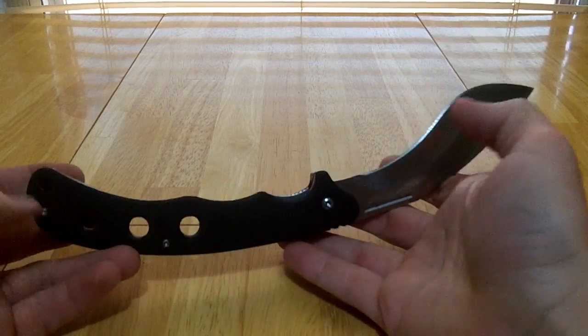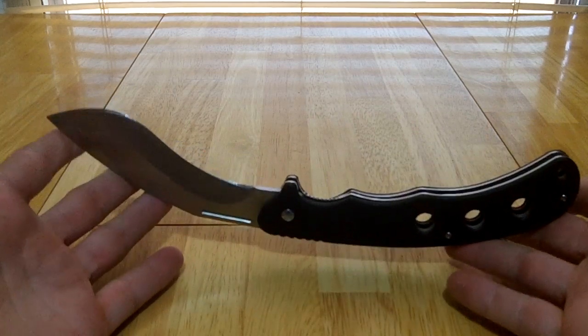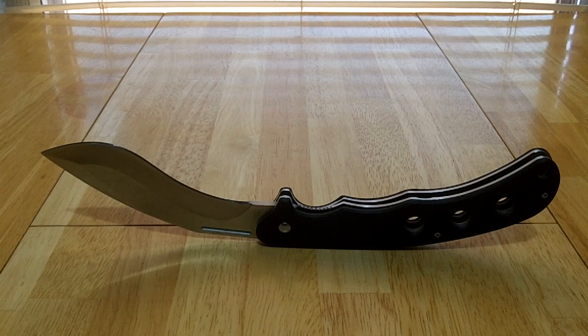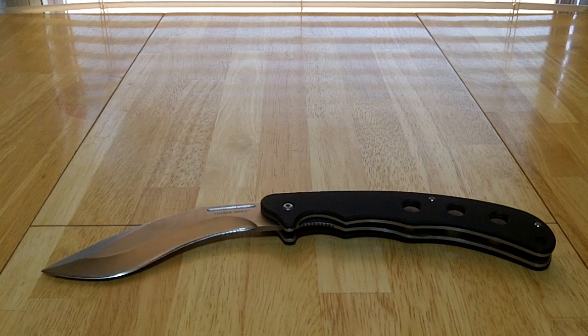It's the Timber Wolf Folding Kukri, about $17.99 from Bud K, and pretty much everything in this review is going to apply to the Boker Magnum Folding Kukri as well. So there you have it — that's my two cents on that. Thanks for watching.